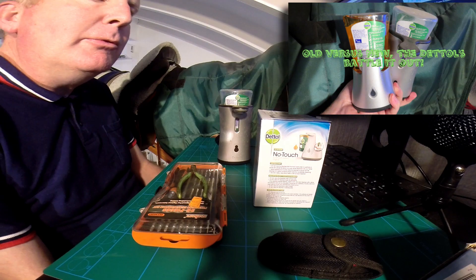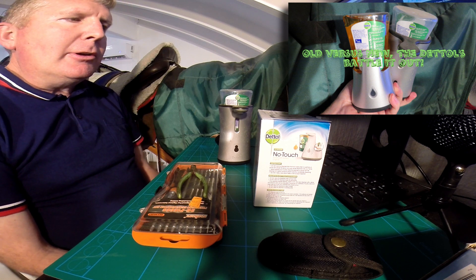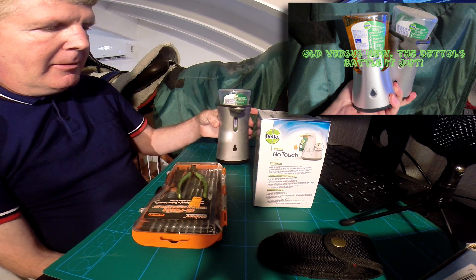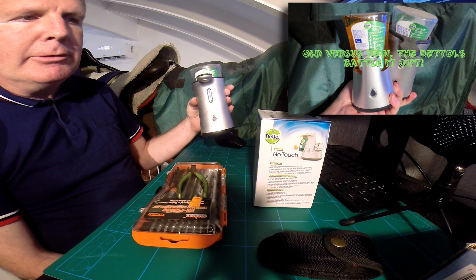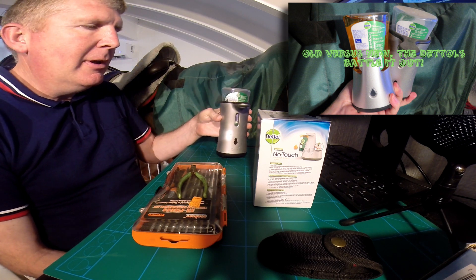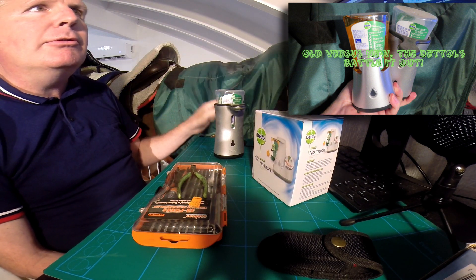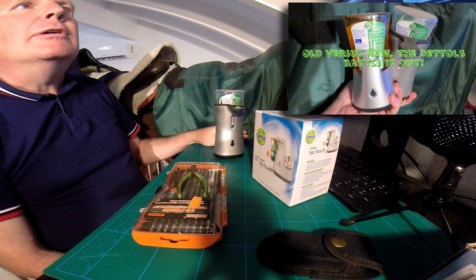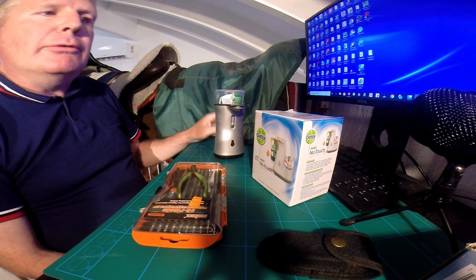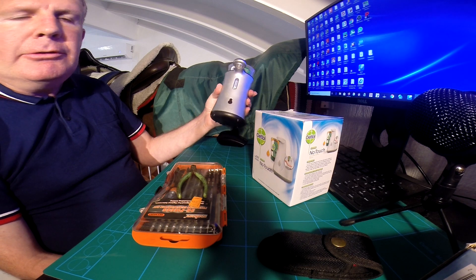Greetings folks, welcome to another chat from the engineering desk. Today we're going to take a quick look at one of the original Dettol no-touch hand soap dispensers and compare it to the newer version which I recently purchased.